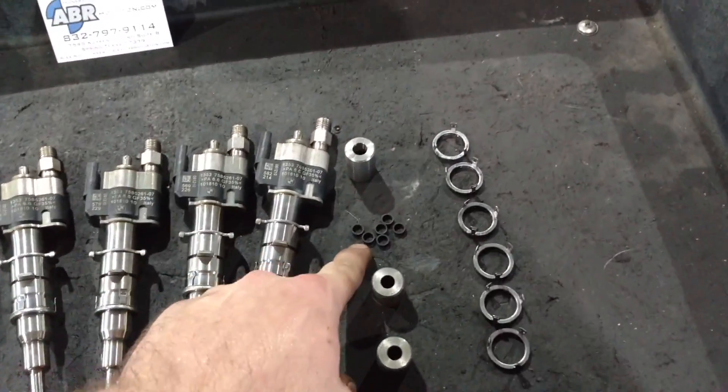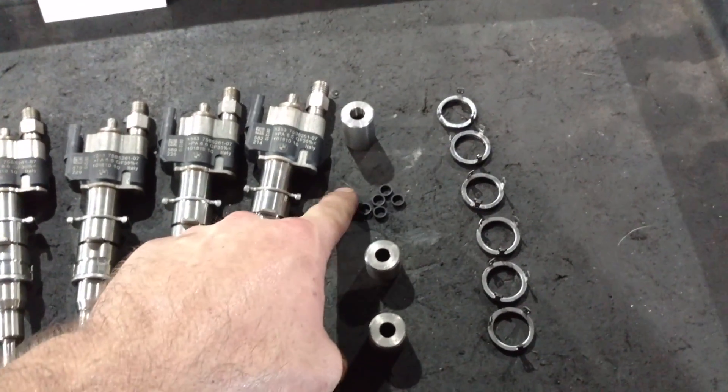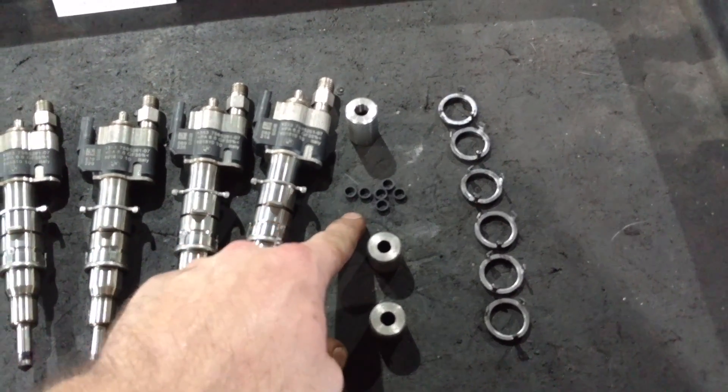The thing is, these little Teflon seals right here have to be replaced — not maybe, not once or twice. You've got to do it every single time.